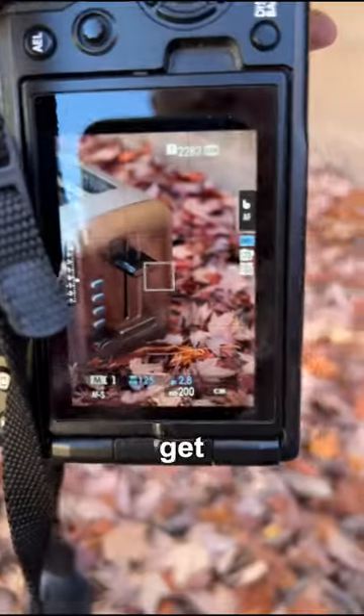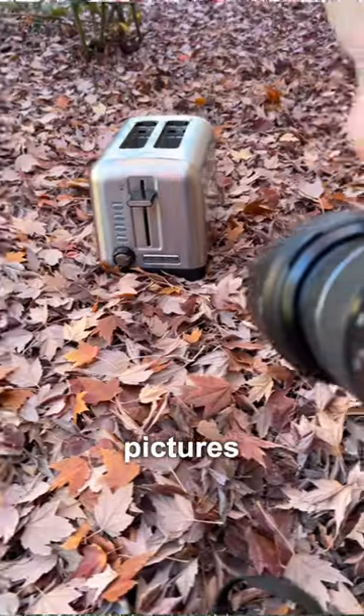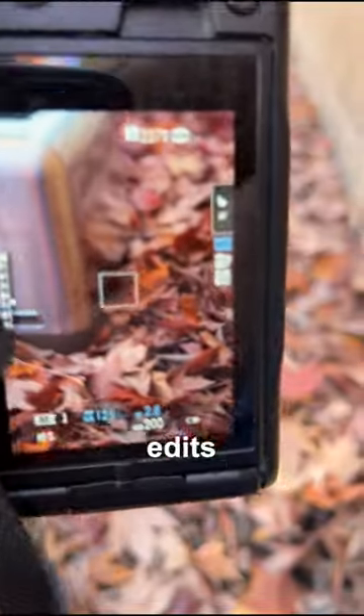Line yourself up with the toaster and get a bunch of different angles. Make sure not to tilt your camera, otherwise 2007 will want their pictures back. After taking a bunch, slap some edits on them, and you get this.